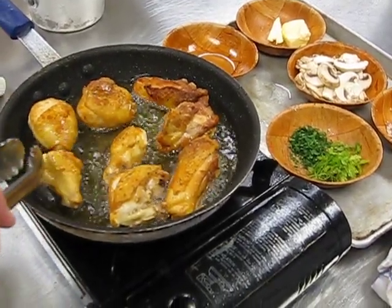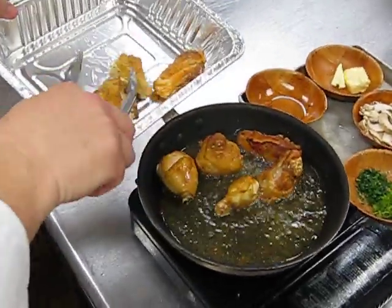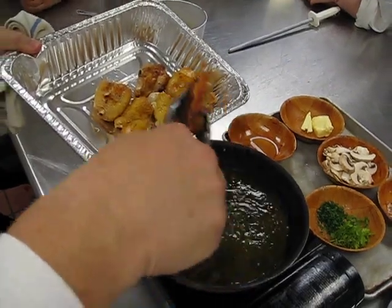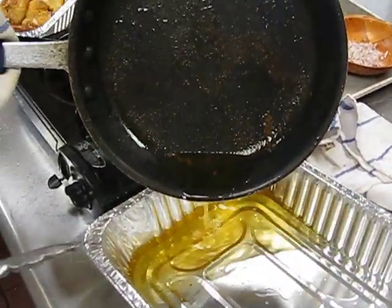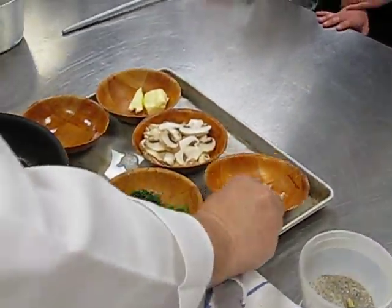It's still a little rare in the center, but that's okay — we're going to braise this. Braising means we're going to introduce some liquids to this. So at this point in time we're going to remove our chicken and get rid of our oil. We have a disposable pan for that. You're going to leave about two tablespoons of oil in there.